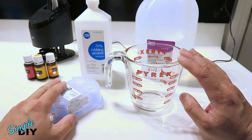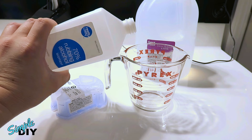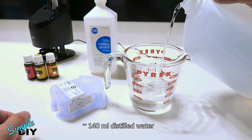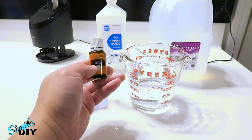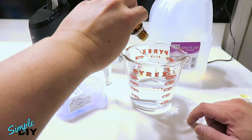Also, if you notice the fluid level is going down, you can top it off. So here I'm going to mix enough for two refills. First I'll pour the isopropyl alcohol, then pour the distilled water, then add the essential oil — this one is orange scented. For this amount I'll add about 14 drops. If you're making it for one cartridge, then add about 7 to 8 drops. Give it a stir.